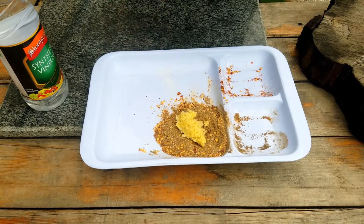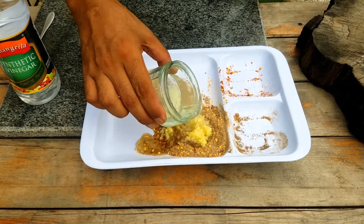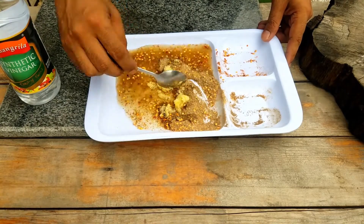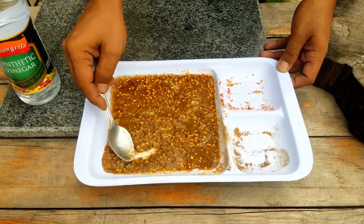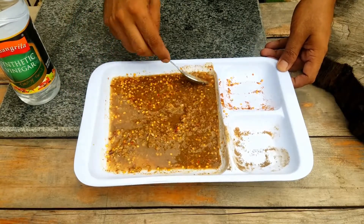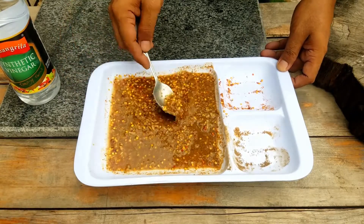Add 1 cup of sauce and mix it well. After mixing it, some marinade material will be made. This is made for 2 chickens. This is our marinade material which we use for marination.